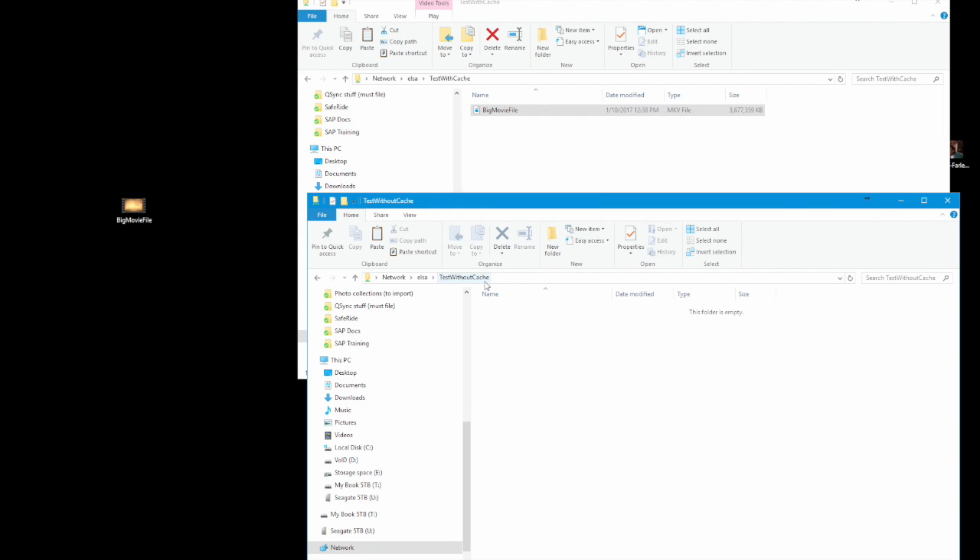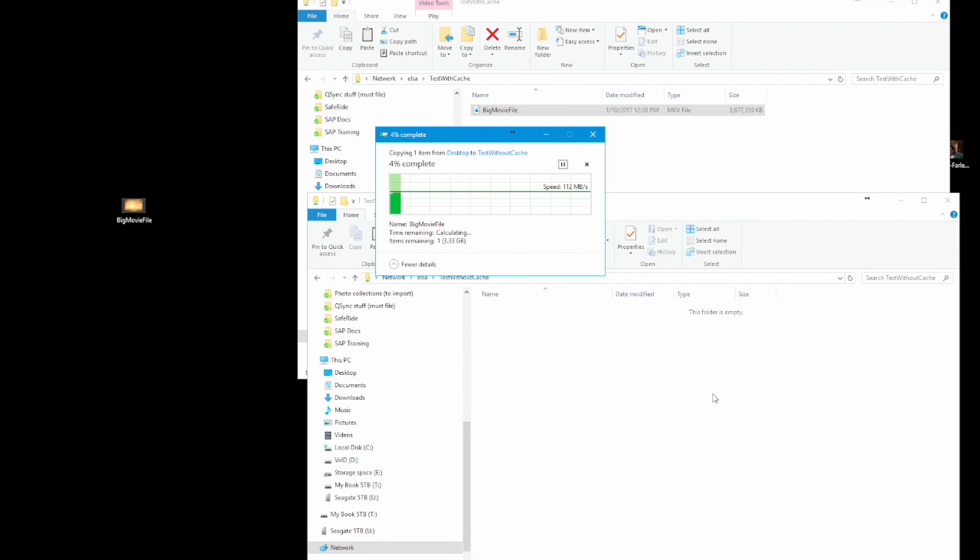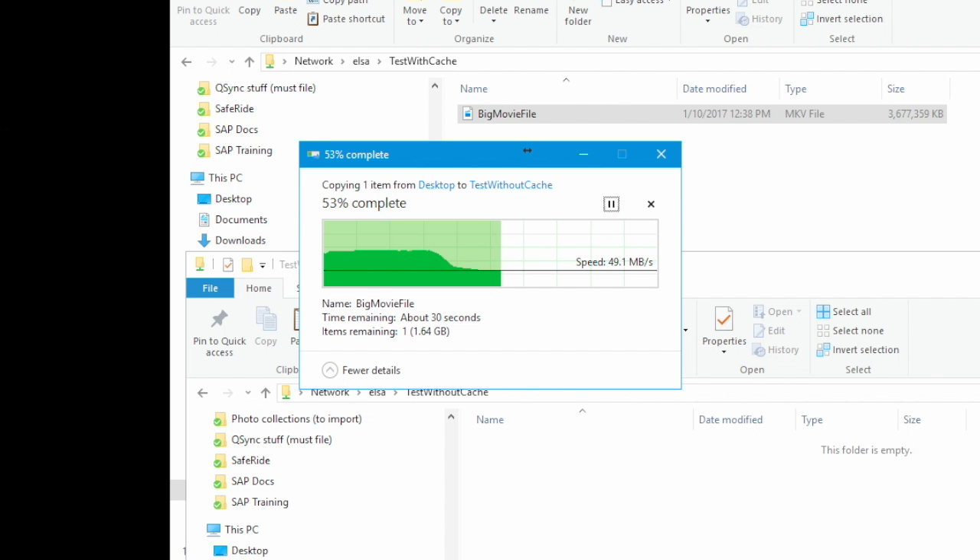Next I'm going to go over to my test without cache directory. This is the same type of share, except I purposely told it do not use the cache drive, so it's going to write directly into that protected drive array. Let's do that copy. You can see it starts off at 112 MB/s and gets all the way up to almost 30% with the same speed as the cache drive. But watch — hit about 35% in and the speeds kind of fall off a cliff. It's down to 53, 50 MB/s. It's going to go lower than that. There's only so much you can write into the drive array before the parity drive actually has to start doing its job and writing those bits to protect the information. It's kind of leveled off at around 50 MB/s.